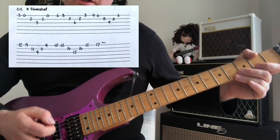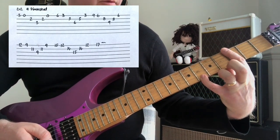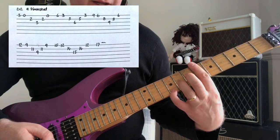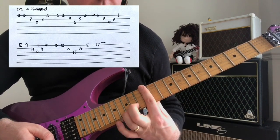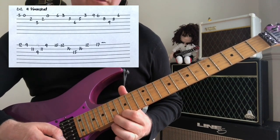Try to get it really fast with that picking. We repeat the shape with the little finger on the 6th fret, then little finger on the 9th fret, same again on the 12th fret, same again on the 15th fret, finishing on the 17th fret.